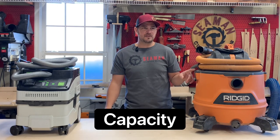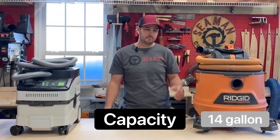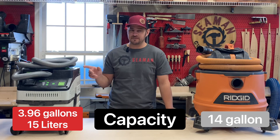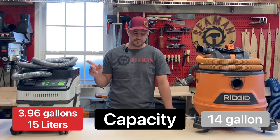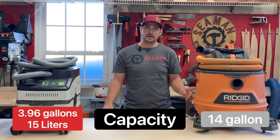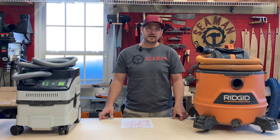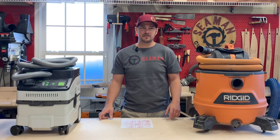On capacity: the Rigid is 14 gallons — they range from about nine to twenty. The Festool is 3.96 gallons, roughly four gallons or 15 liters — that's the "15," remember, it's a European manufacturer. Much more capacity on the Rigid, but for sanding operations you're not going to be filling that bag up quickly. For a table saw, you should be using a dust collector, not a vacuum.